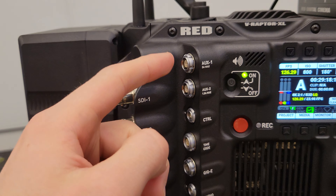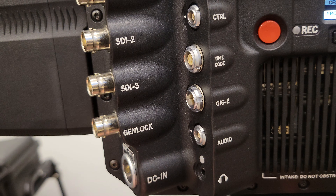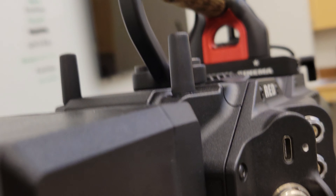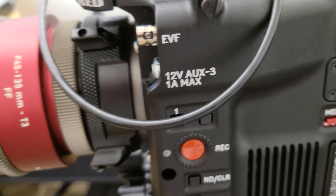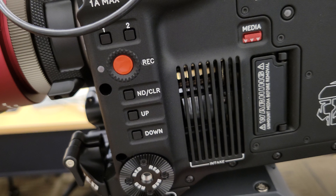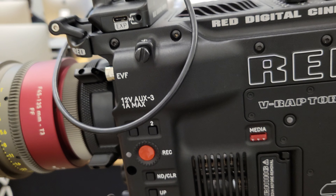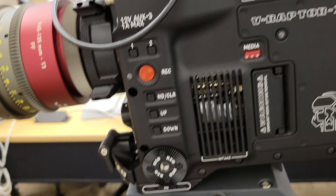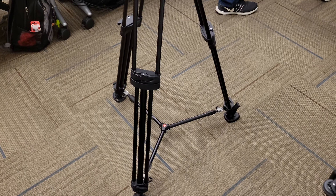There are auxiliary cable inputs and a headphone jack right here — audio, of course. And I think that's a USB-C; I'll have to check that in the future. There's a record button obviously, though I'm not sure it's the most convenient kind. It's also got a big stand because film cameras need that.